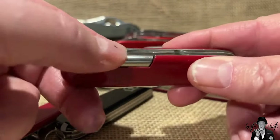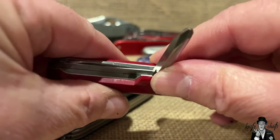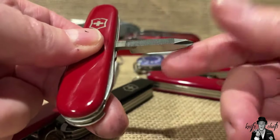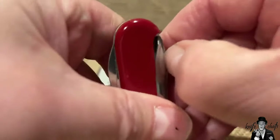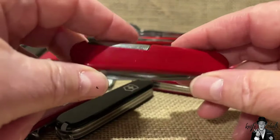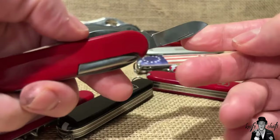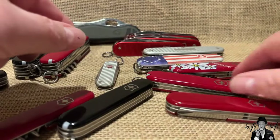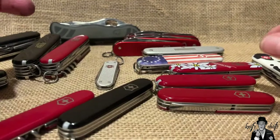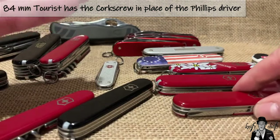One of the most popular Cellidor models is the Small Tinker, also called the 84mm Tinker. It has a Phillips driver in the back tools along with a nail file, and on the other side a reamer - very popular with a lot of people. It also has a small secondary blade; newer versions have a pin blade. I'm not a big fan of the back Phillips driver personally, but a lot of other people are.